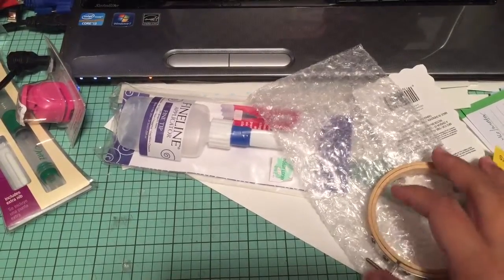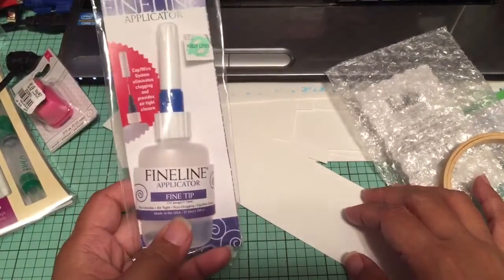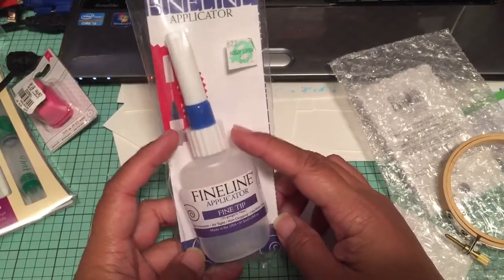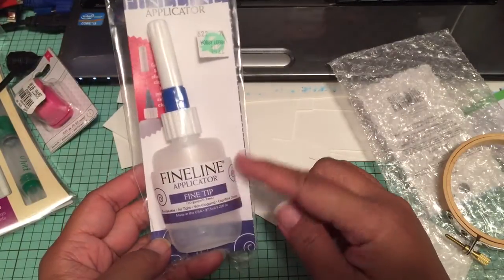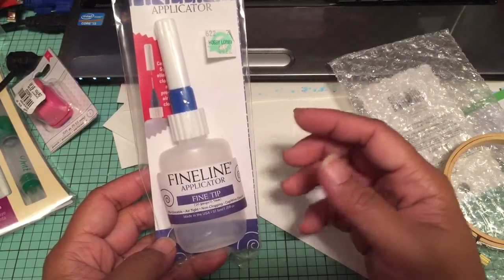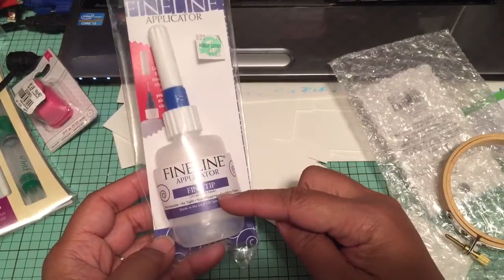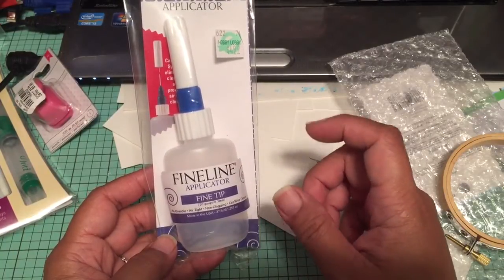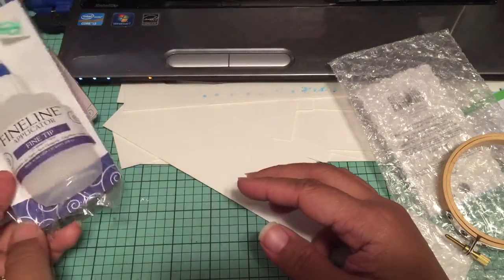Hey guys, I figured I'd do another video — this is not a haul video, but I will show you something. I don't think I showed these in a video before, but I did find these at Hobby Lobby. In case anybody's looking for fine line glue bottles, you can find them in the hobby section where they have the model cars. Look in the adhesive area of that aisle — they have two kinds: a fine tip and a yellow bottle with a bigger tip.